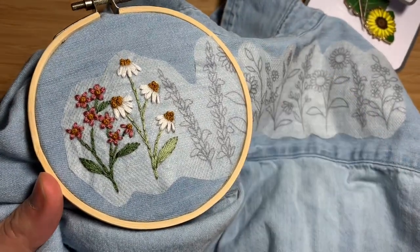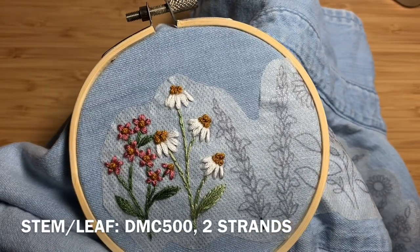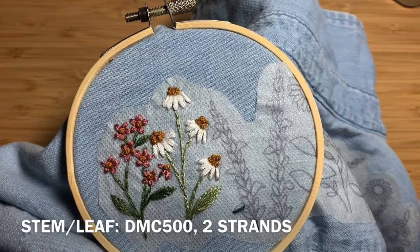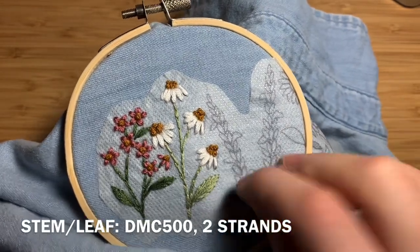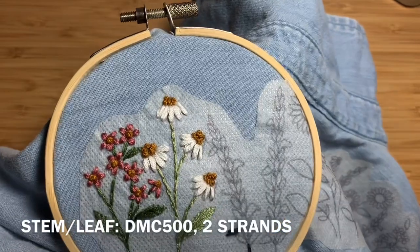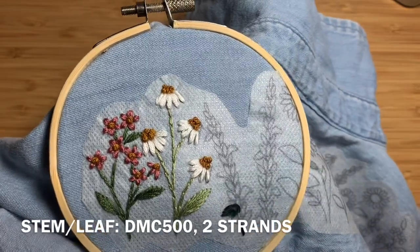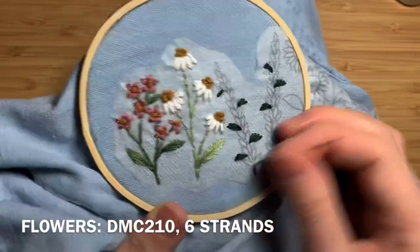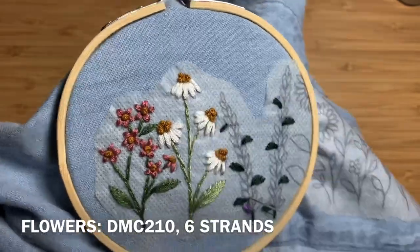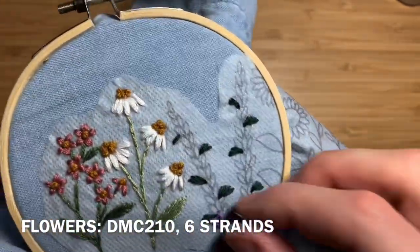Once you finish that, you can move on to the snapdragons. You'll be using DMC 500, two strands doubled over — just make one stitch at the bottom of each snapdragon and then do fishbone stitch for the leaves. Once you've finished, repeat the process on the second snapdragon. Using DMC 210, six strands doubled over, start from the bottom of the snapdragon and straight stitch V-shapes going about halfway up each snapdragon.